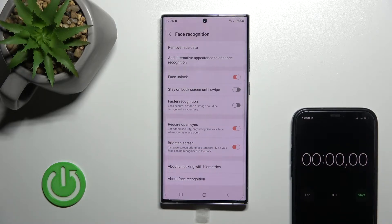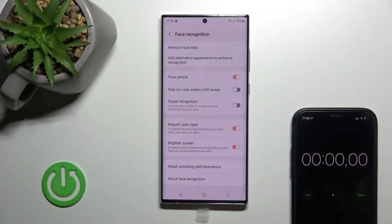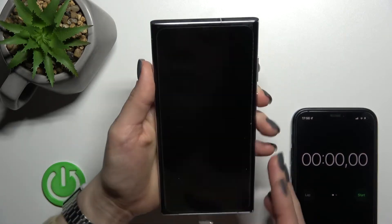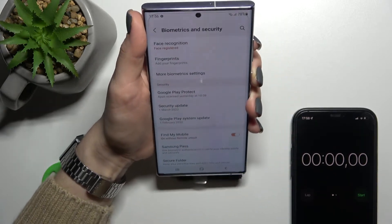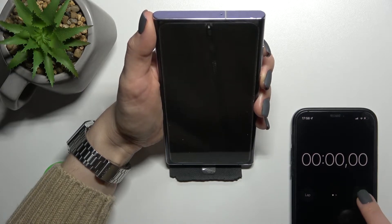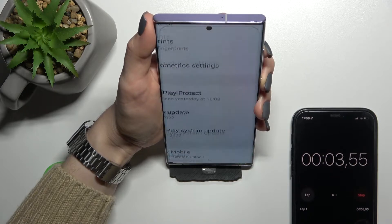I'll do this with the help of a stopwatch. After that, I'll use the fast recognition, and we'll see the difference between the two times. I'll make five tries of each unlock method. Let me just check if I'm sitting in the right position — okay, let's start.